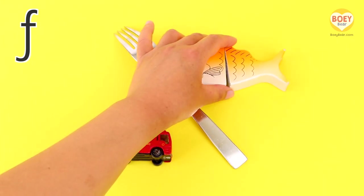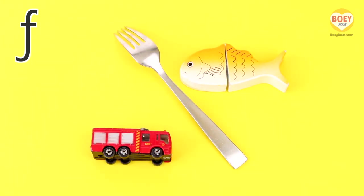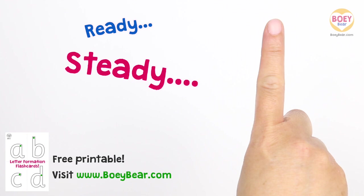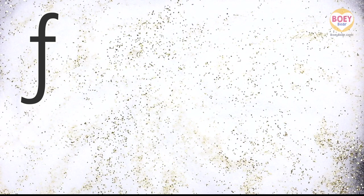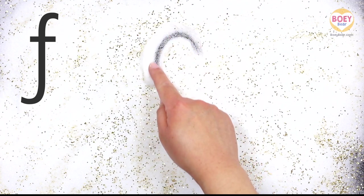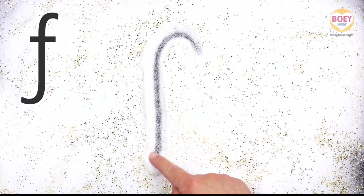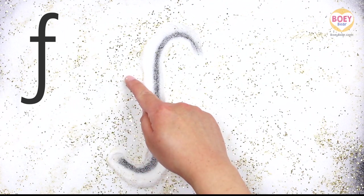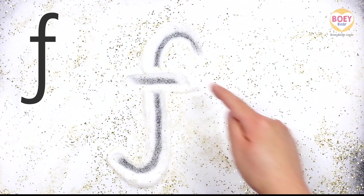Now let's learn how to write the letter. Get your finger up in the air and copy along. Ready, steady, go. Start at the top. Curve up, then straight down. A little flick backwards. Lift your finger up. Then a small line across. Let's do it again, but a bit faster. Copy along with your finger in the air.